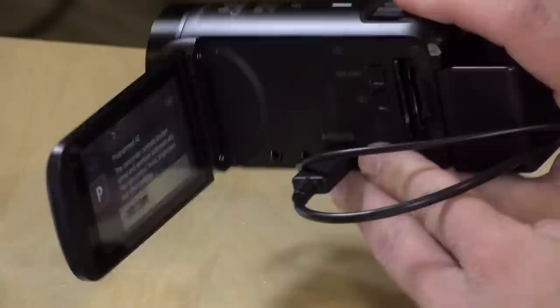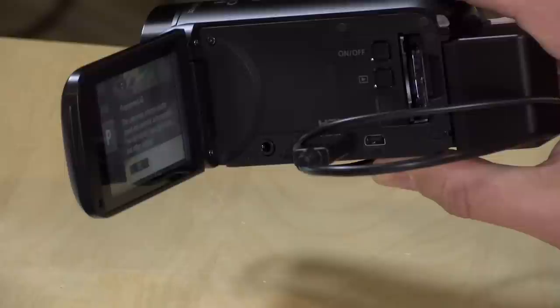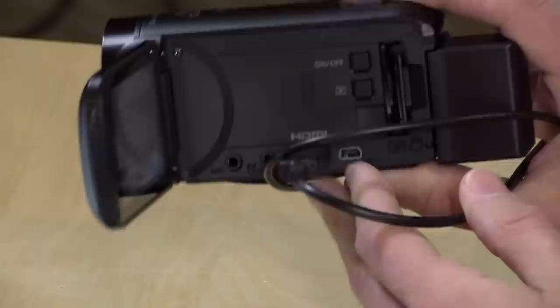Not much for ports here. We've got the HDMI output, which I have running through my computer right now. You can turn all that on-screen display stuff off — I did a video a couple of years ago about how to do that, so if you want a clean HDMI output, it will do that. It will not, though, output HDMI and record at the same time, so you lose the HDMI output when you push the record button. It's got a very old USB connector here — this is the mini-USB.